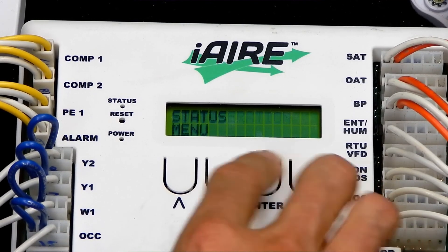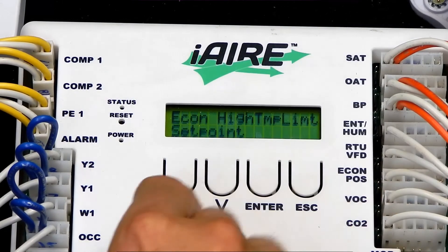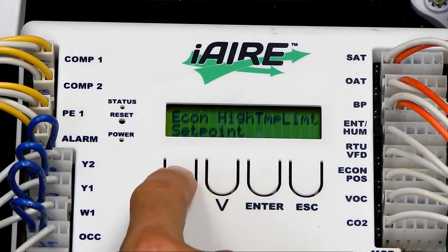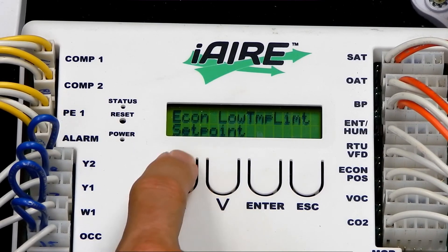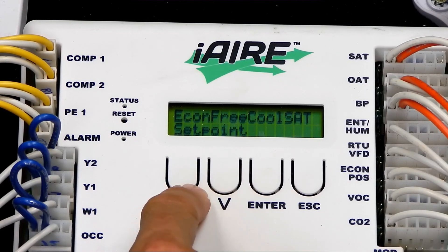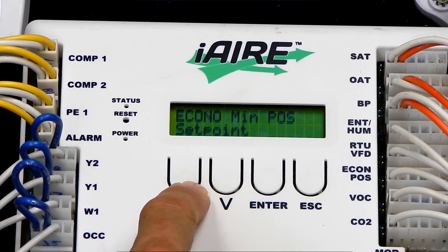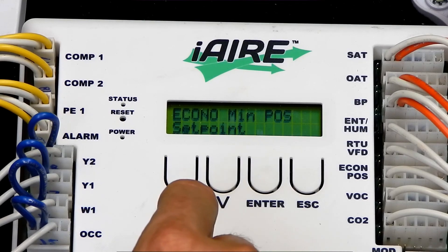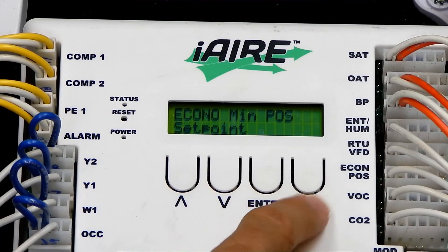The next thing you would do is go to Set Points and configure the set points you want. You'd set the high temperature limit, the low temperature limit to prevent coil freezing, the free cooling supply air temperature set point for where your damper is going to be controlled on the discharge of the RTU, and the Economizer minimum damper position that brings in your minimum outside air except for free cooling. Once you're through that, the setup is complete.